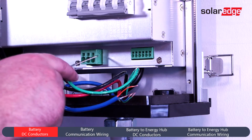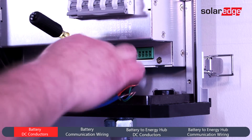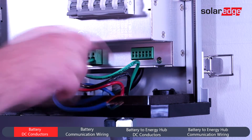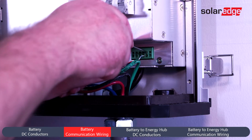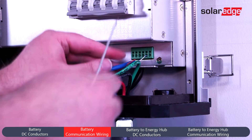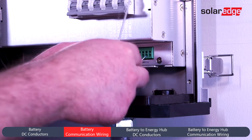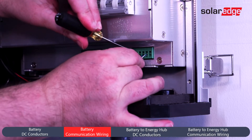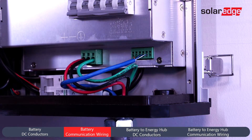To begin, wire conductors for DC positive, negative, and ground. Next, land communication wires. Once complete, verify landings for all communication and power conductors.